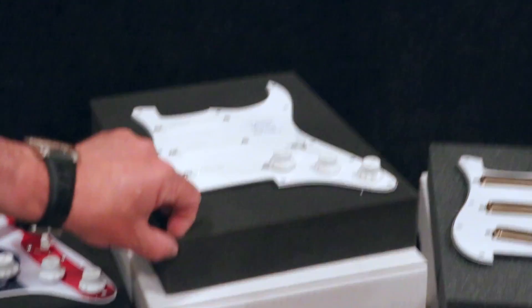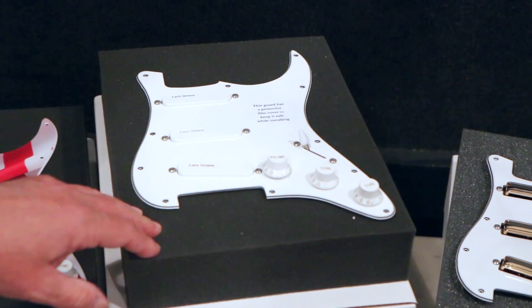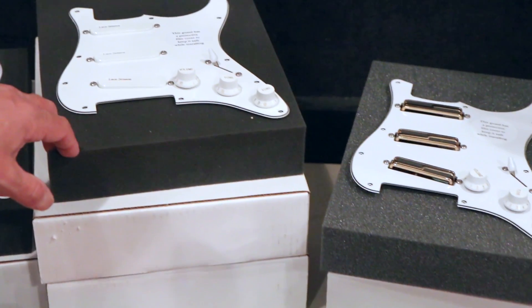Our tried-and-true Strat Plus style drop-in replacements for a Fender. So if you ever want to take your older Fender and upgrade it to a Strat Plus spec, there you go, just like the old days.